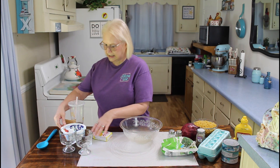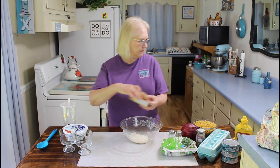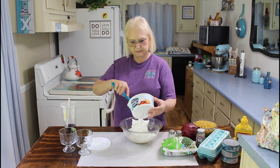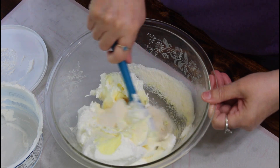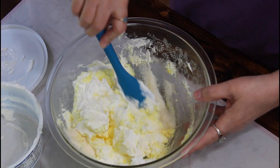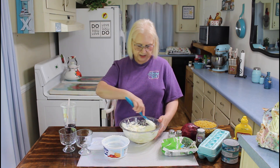The first thing I'm going to do is put my lemon jello in my bowl, and then I'm just going to add in my Cool Whip or whipped topping, and just mix this all together. Also, if you have any children or grandchildren, this would be an easy dessert that they could make and really enjoy.